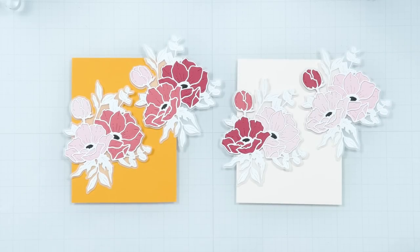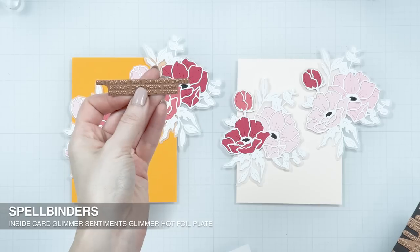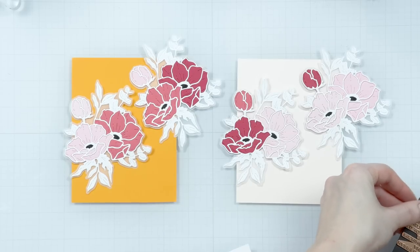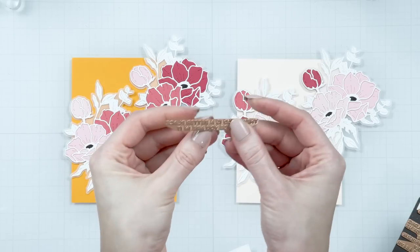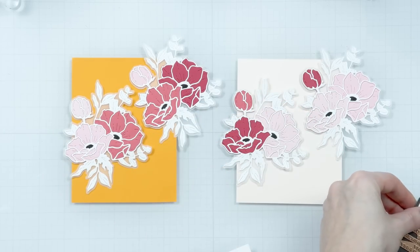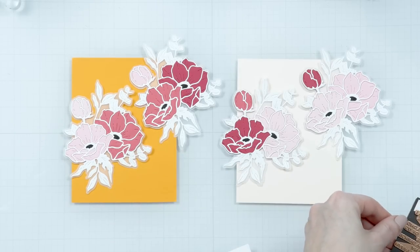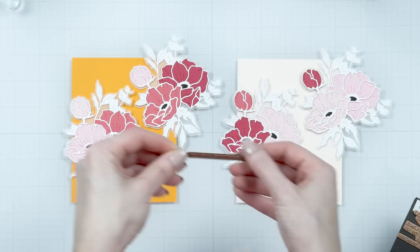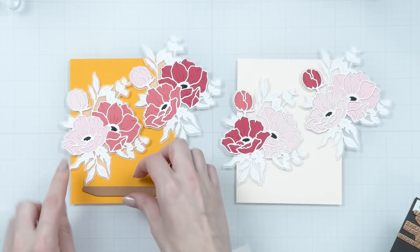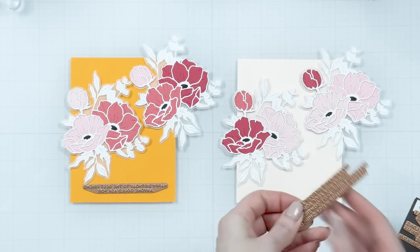Now that we have the clusters made, we can start working on the cards. I love to have multiple clusters on my cards — I love full floral card backgrounds. So I decided to use two clusters on a card, as for me this is the bare minimum needed to create the illusion of a full floral background. I have a panel of yellow cardstock — this is Spellbinders Saffron — and also a panel of peach cardstock — this is Spellbinders Barely Peach. I'm going to foil a sentiment on both of these panels using the inside card sentiments from my Anemone Blooms collection.